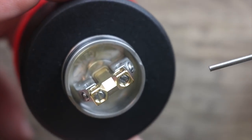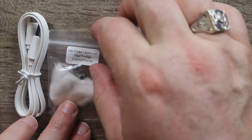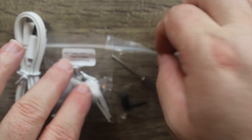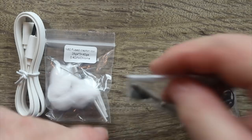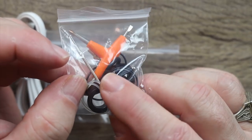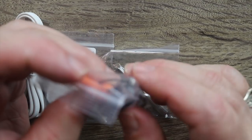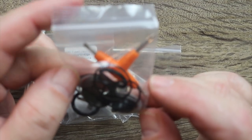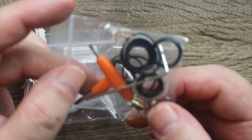Also included in the packaging: a micro USB cable — white and flat, a rather nice cable. You get some N80 fused Claptons coming in at 0.4 ohms, a nice little coiling jig, and an extra spare plug for the mod's USB port — that's kind of neat. You also get spare parts: a tri-tool hex key, a 510 drip tip adapter, some spare O-rings, a shorty-style drip tip, and spare deck screws.